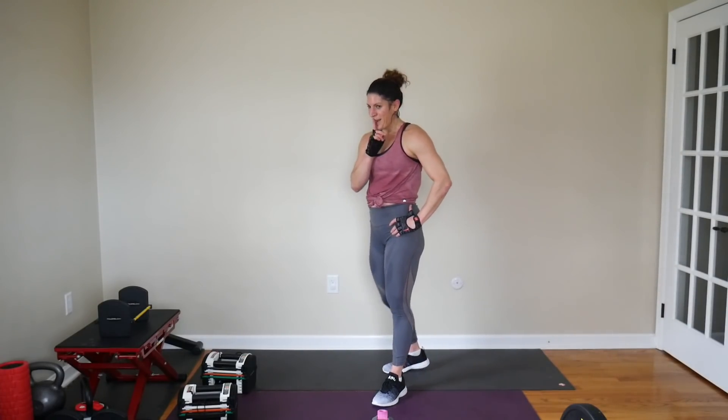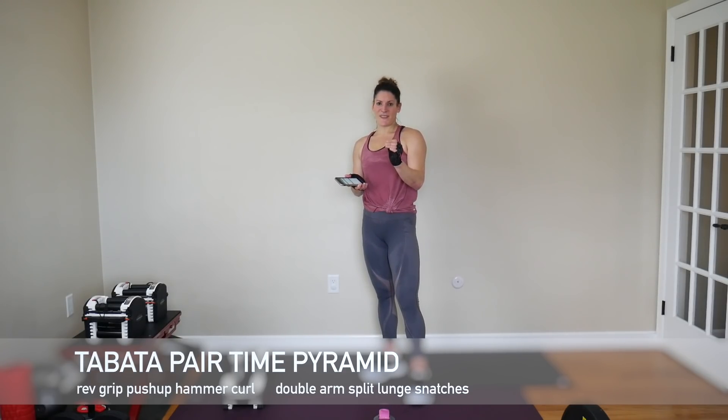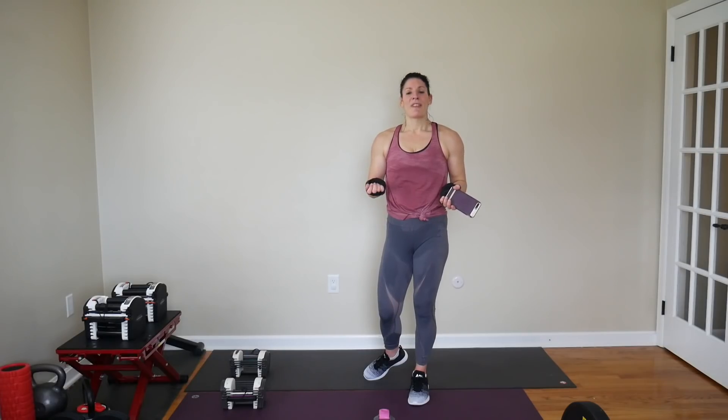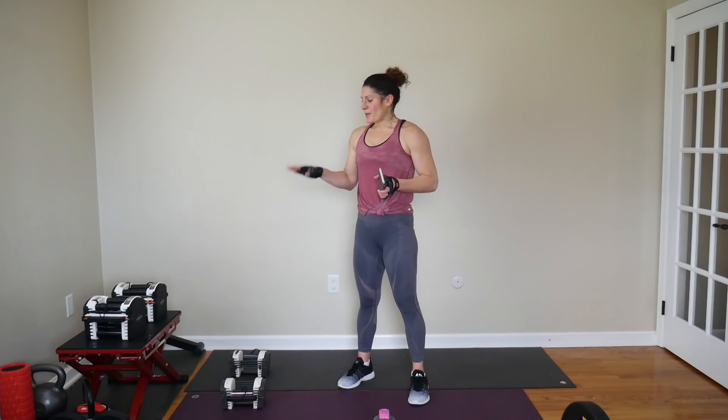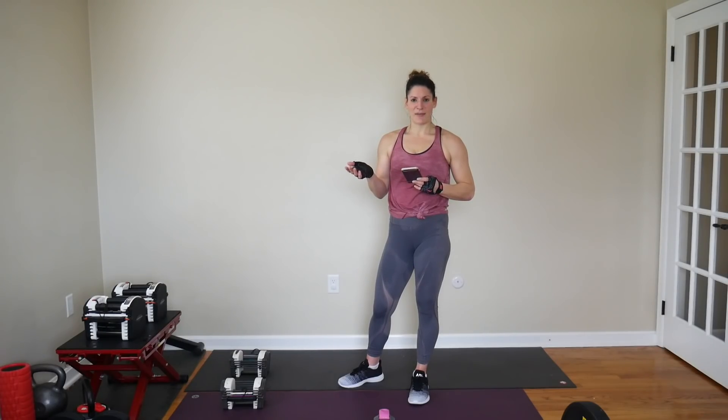We have a Tabata time pyramid, which means we start at 20-second intervals and go up to 50, then back down to 20, rotating between two moves. We're doing a reverse grip burpee — that's a reverse grip push-up with a hammer curl. Second move is a split lunge double arm snatch. I have 25s for the snatch and 15s for bicep curls.